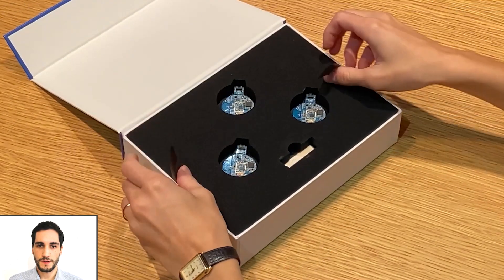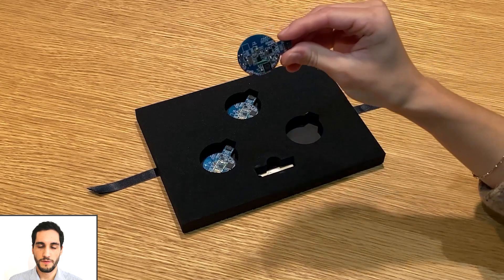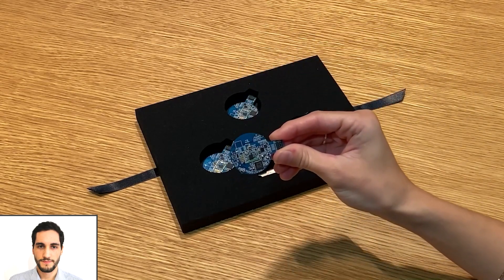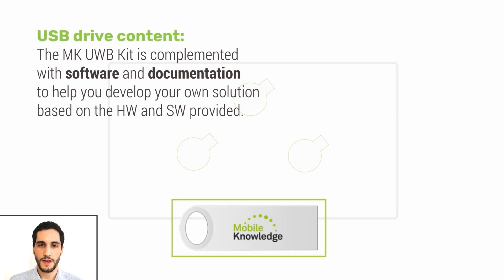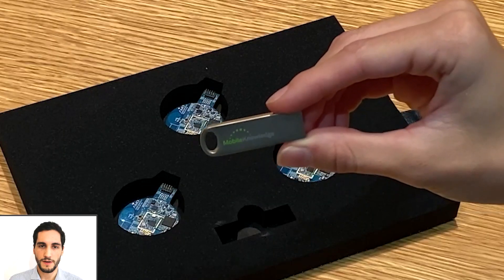The first thing you see in the kit are three tags, each equipped with an Airstar 150 Ultra Wideband chip from NXP. Next to the tags, you also get a USB flash drive with all of the software, SDKs, examples, demo applications, and reference documentation you will need to use the kit.